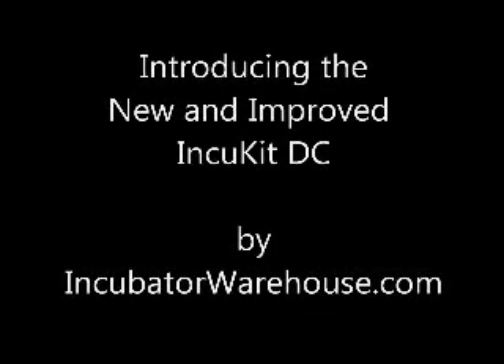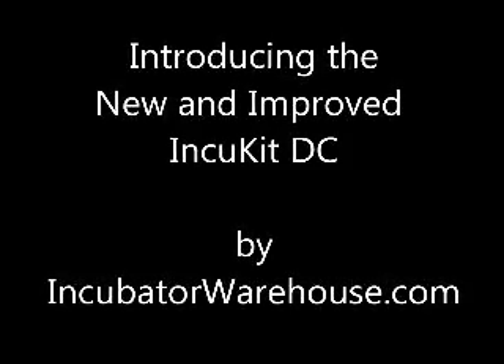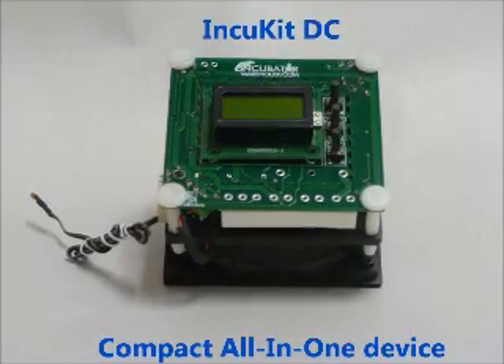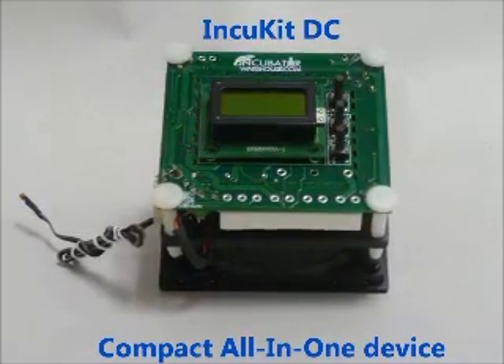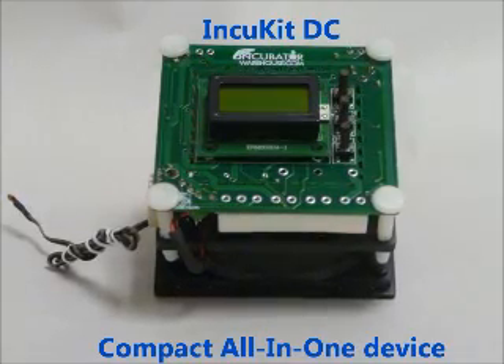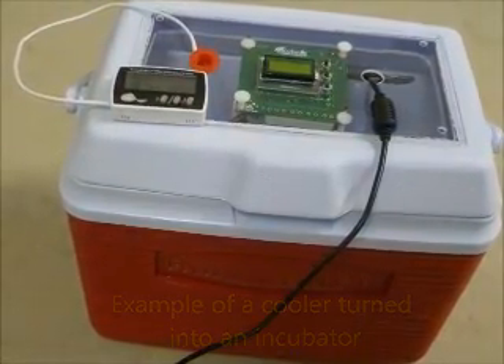We are happy to introduce the new and improved IncuKit DC by IncubatorWarehouse.com. This great little device combines the critical components of an incubator into one compact device. It puts the heart and brain into one package, which will allow you to convert practically any small enclosure into an incubator. I'm going to show you the great features of this little device.